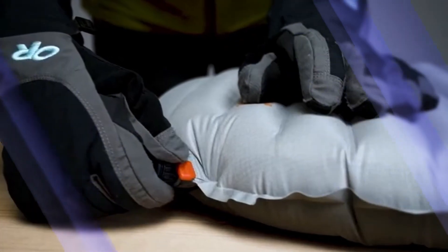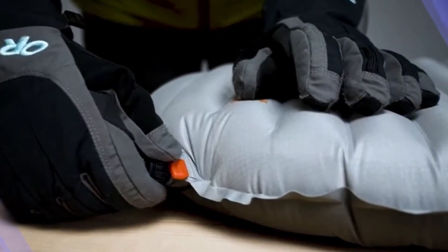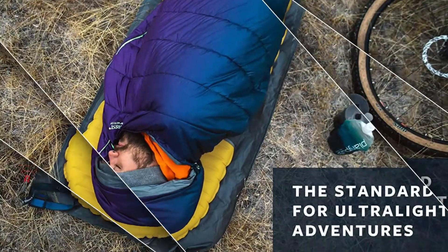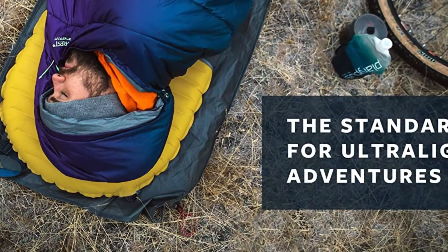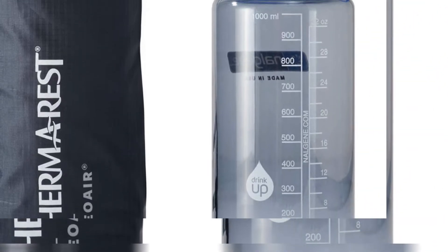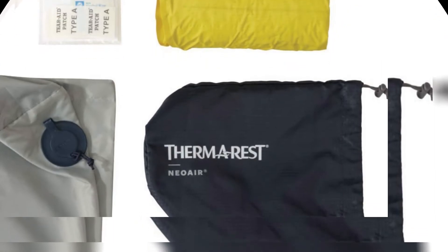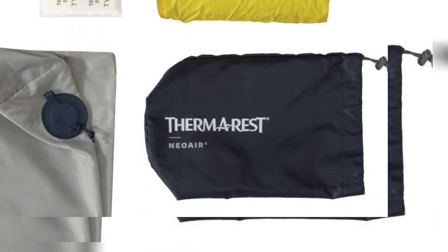Furthermore, the Therm-a-Rest's new wing-lock valve design and the included pump sac make setup quick and easy, whilst the 2.5 inch thick horizontal baffles create a comfortable and supportive sleeping platform. The NeoAir X-Lite is one of the noisier air pads we tested, and care should be taken with the 30D Ripstop HT Nylon.